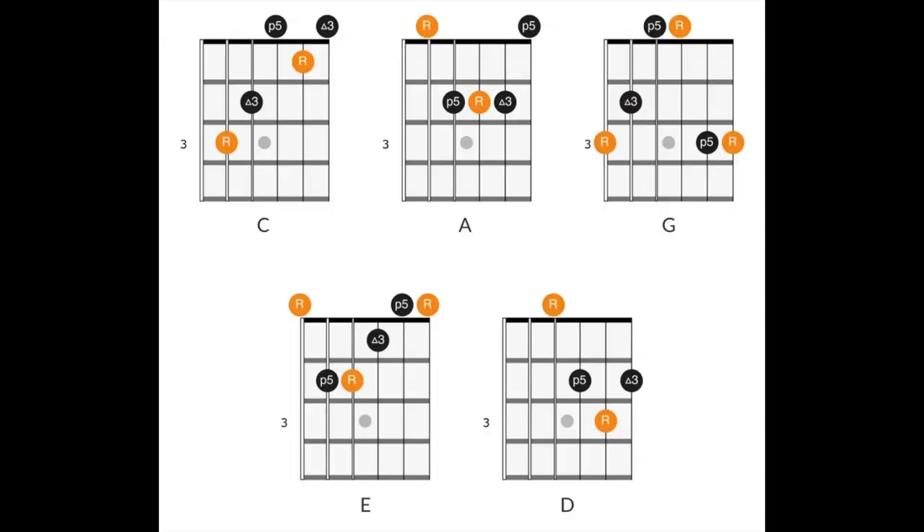The CAGED system is just that — a system for organizing the fretboard. It's called the CAGED system because it consists of five common chord shapes. Notice I said shapes. These chord shapes are common to us because we're typically playing them in first position, and most beginning guitar players have some familiarity with these chord shapes. They are C major, A major, G major, E major, and D major.